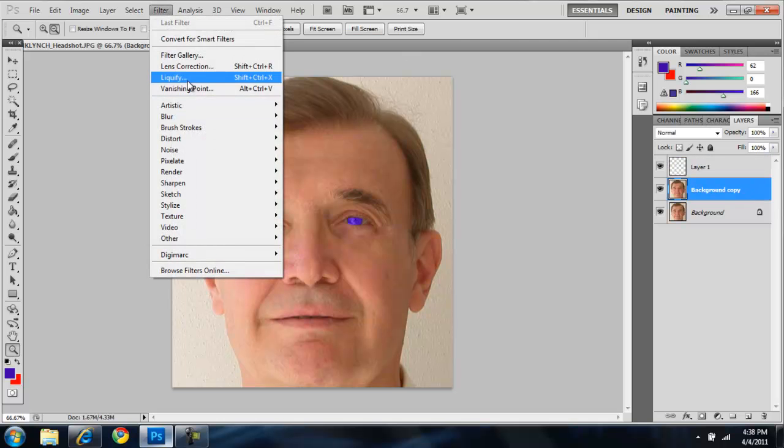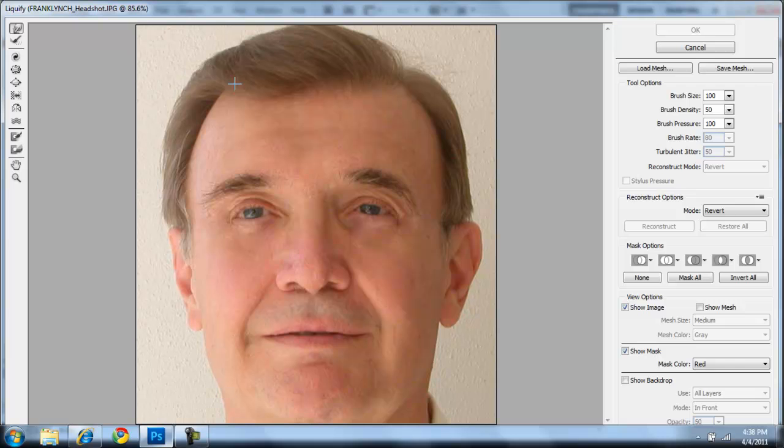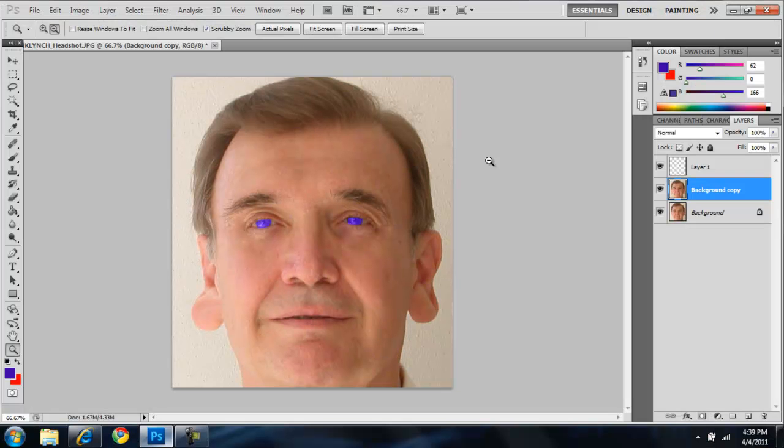For fun, let's give him gauges. Go to Filter > Liquify. You don't want too big of a brush — bring the size down to maybe 30. Click on the forward warp tool — the little pointer finger. You're going to want to grab his ear. Maybe 100 was about right — around 106 or 121 — and just stretch out his ear. Do that to both of them obviously. It's a little too big of a brush but it'll work. Look, it already looks like he's got a gauge. Click OK.